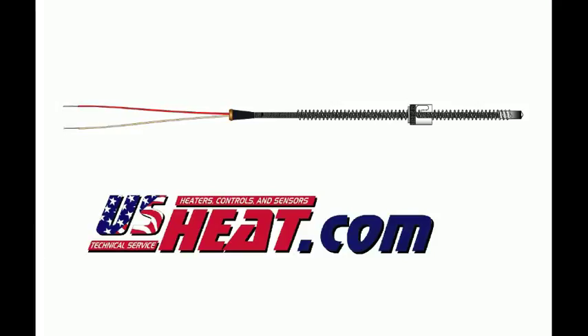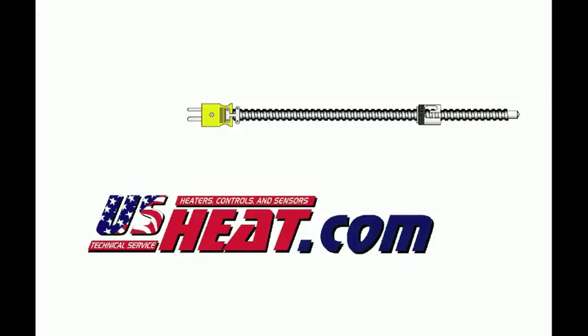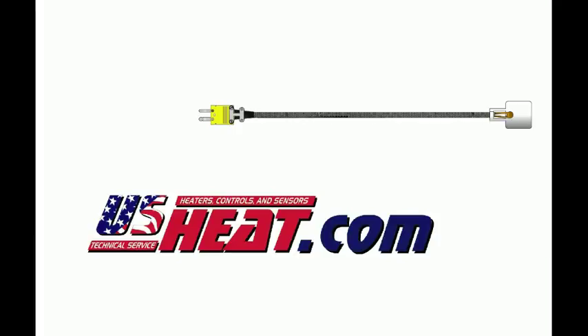Hello, welcome to USHeat.com thermocouple video series. In this series we will learn the basics of thermocouples including the many styles and types, also known as calibration, that are available. USHeat.com carries a variety of thermocouples for the plastics processing industry and other industries. To get more information on thermocouples please go to USHeat.com.